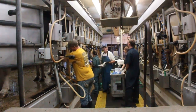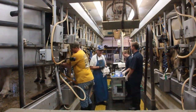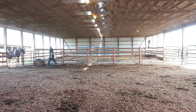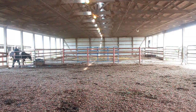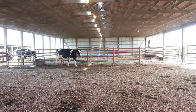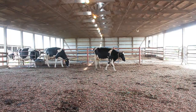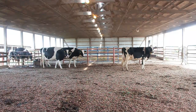Milking procedures start in the pen where the cows are. We want to go and get cows from the pen as quietly and at their pace. Your main purpose in going into the pen to get the group of cows and bring them to be milked is actually to clean the stalls. Secondarily, the cows will leave the pen at their own pace, and that's important so they're relaxed.